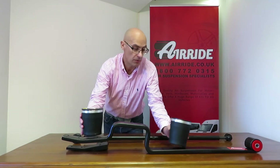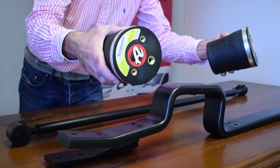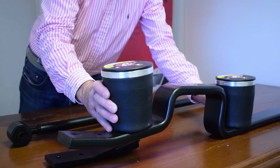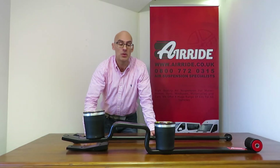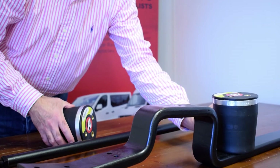It comes in two different versions. One version illustrated here is our four-bag kit, so you get two bags on each side of the vehicle for a total of four. We also do a different kit that has only one bag at the front — a slightly larger bag.